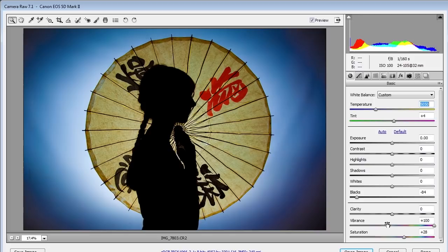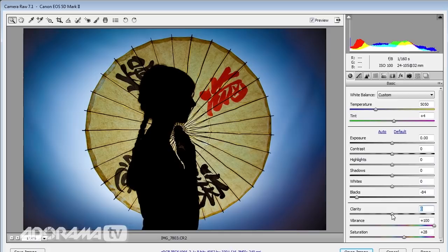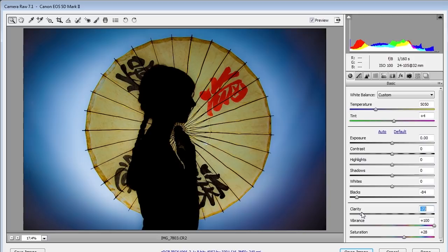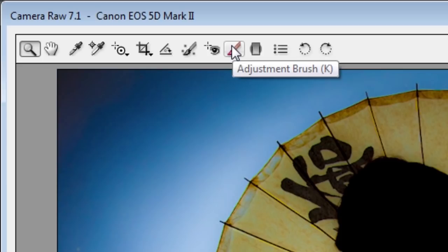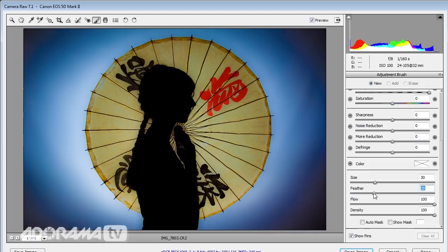I'm happy with the colors and shadows. Now this was shot against my rather old vinyl background and it kind of shows — I can see a few weird creases here and there. I'm going to reduce my clarity to help blur out those creases, but in doing so I've lost detail in the umbrella. So how can I have the best of both? I'll bring the clarity down to about minus 80 globally, then use the adjustment brush — a local adjustment tool available in RAW and Lightroom 4 — to paint clarity back onto the umbrella at maximum setting with a harder brush, bringing back all of that texture.